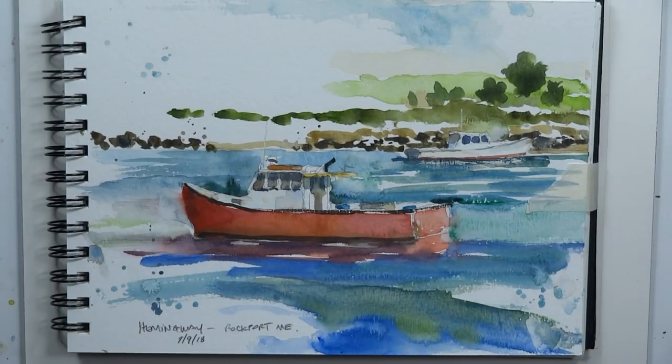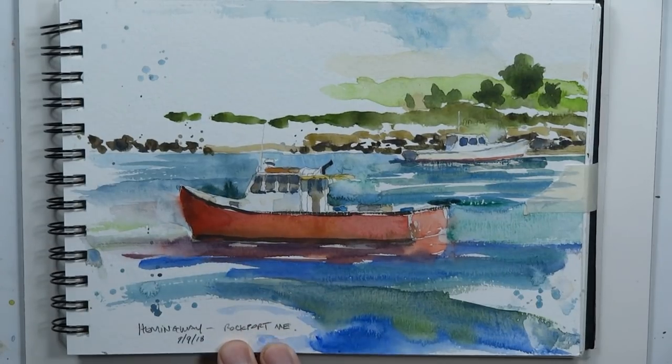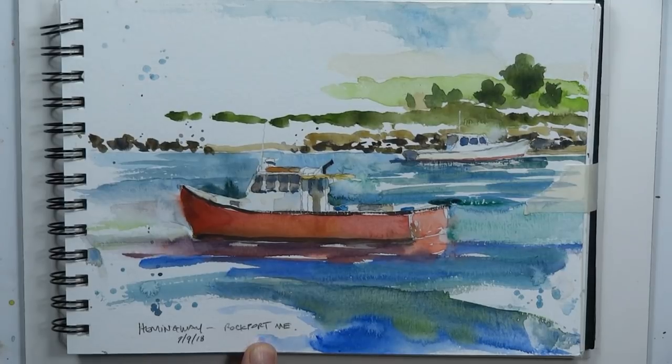Hi everybody, welcome back, it's Chris Petrie. We're going to do a really gorgeous painting of a nice fishing boat. I was at a Charles Reed workshop just a couple of weeks ago on vacation.